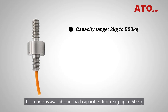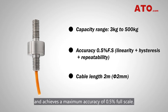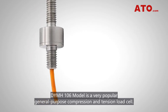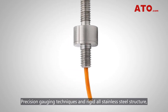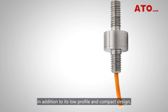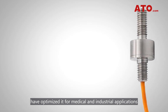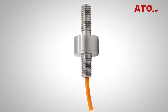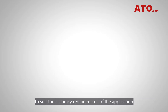Miniature sized and lightweight, this model is available in low capacities from 3 kg up to 500 kg and achieves a maximum accuracy of 0.5% full scale. The DYMH-106 model is a very popular general purpose compression and tension load cell. Precision gauging techniques and rigid stainless steel structure, in addition to its low profile and compact design, have optimized it for medical and industrial applications that require a compact, robust and flexible force sensor.